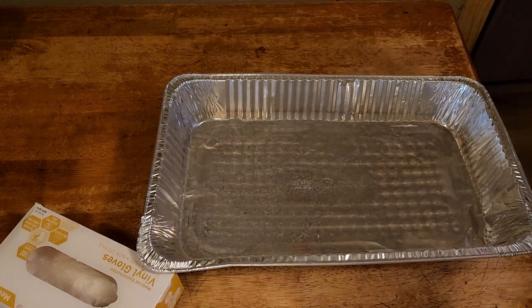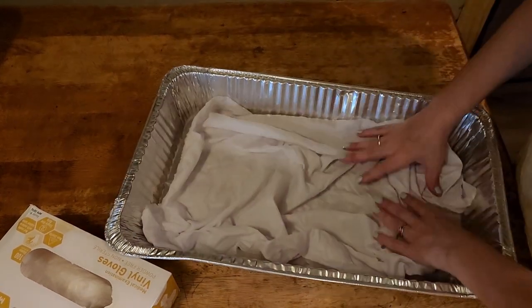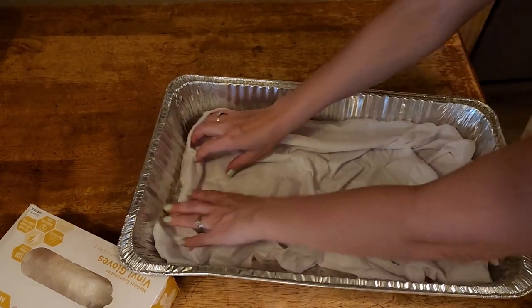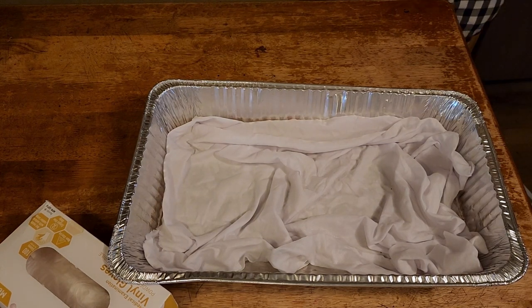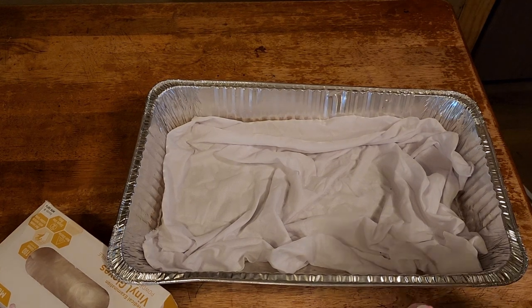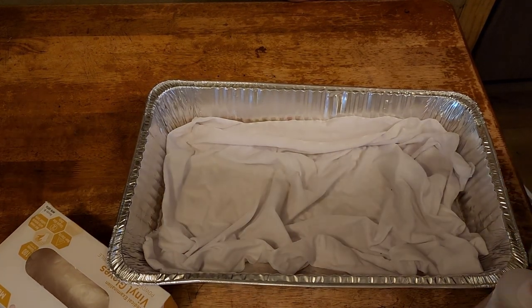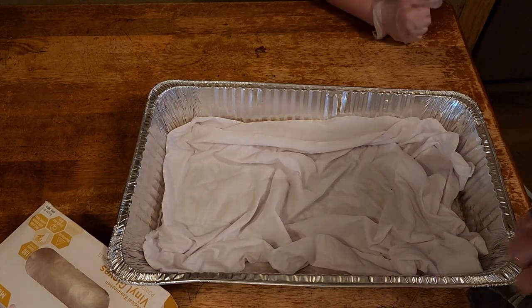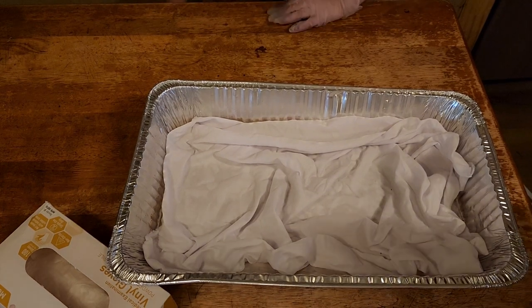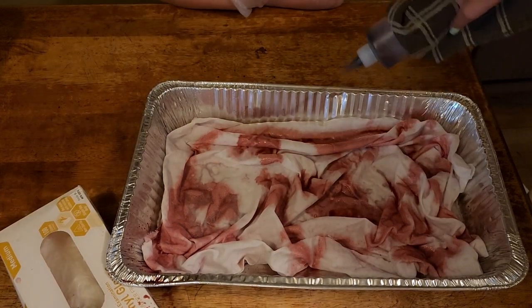These are just throwaway containers — I will throw my fabric in these however way I want to, then grab the colors I want to use, which are these two. I will warn you that these dye bottles are very, very hot because they're plastic.